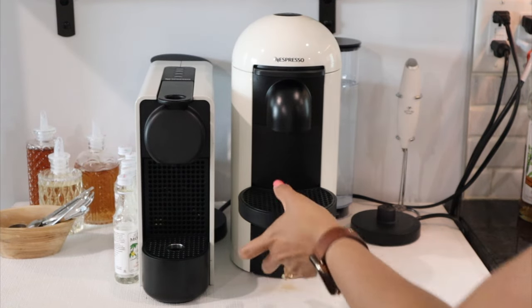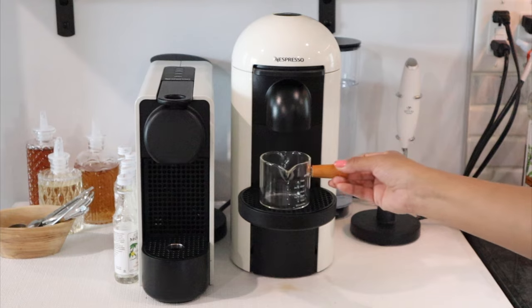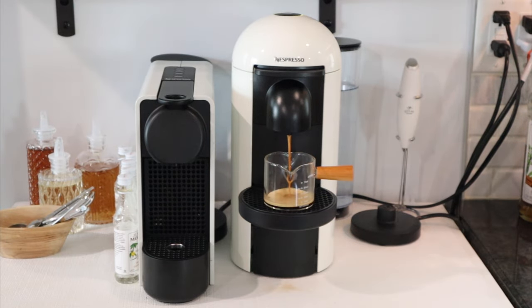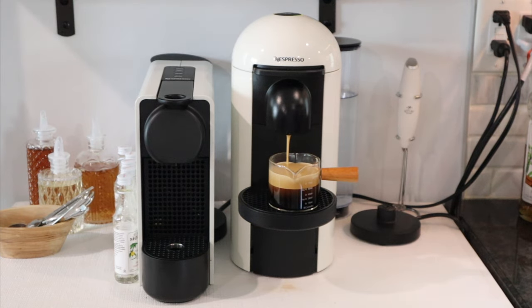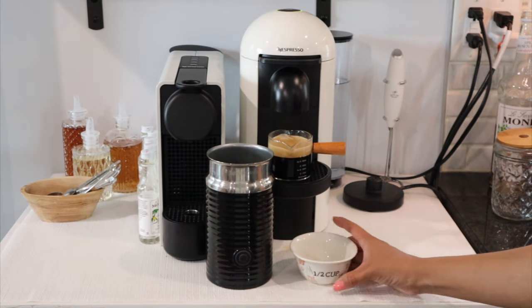I'm putting in my double espresso chiaro pod into the machine and moving up the plate a little higher so there's no splatter when the coffee is brewing. I'm using a little wooden glass espresso pourer so we can throw in all the ingredients into the cup rather than the coffee just sitting in the ice waiting for the milk.